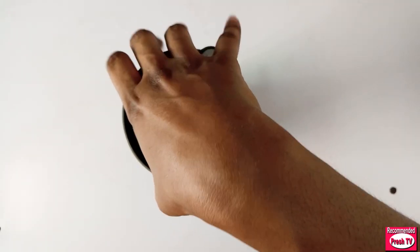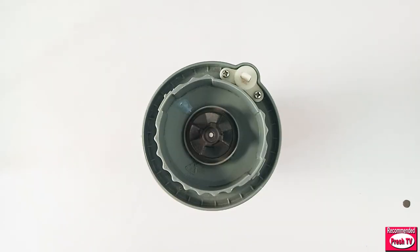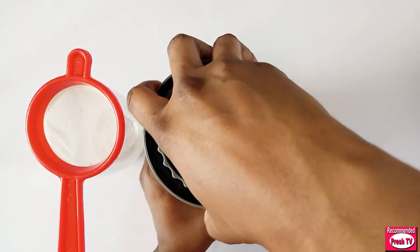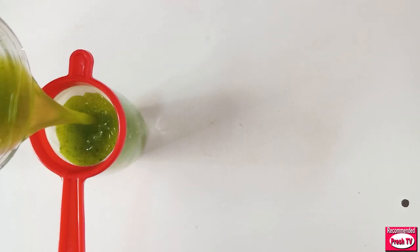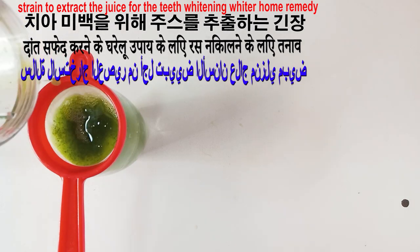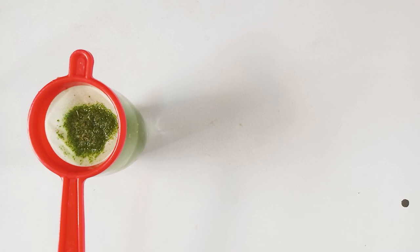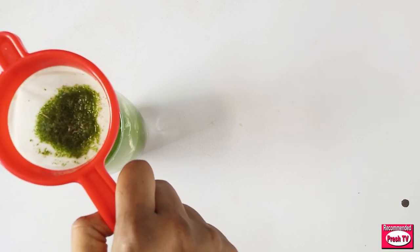This will help to whiten your teeth super fast. Next I get a glass cup and I need to strain this. I open the strainer and strain the blended mixture. This is okay.